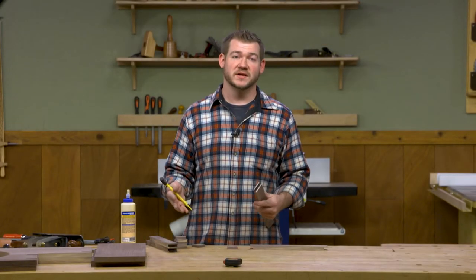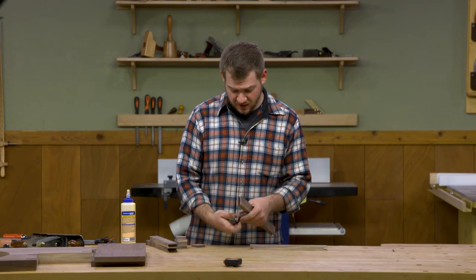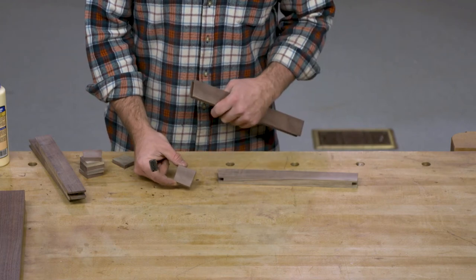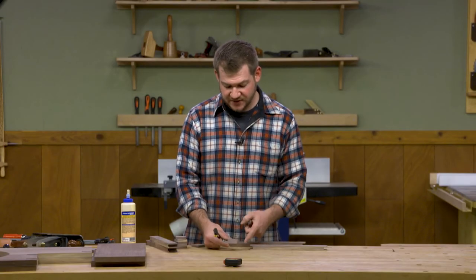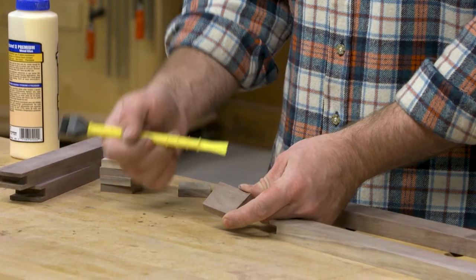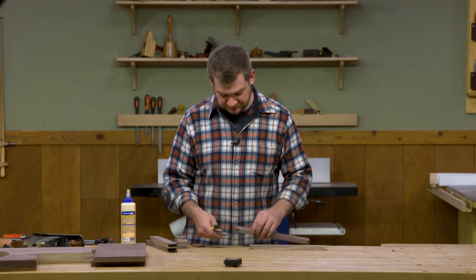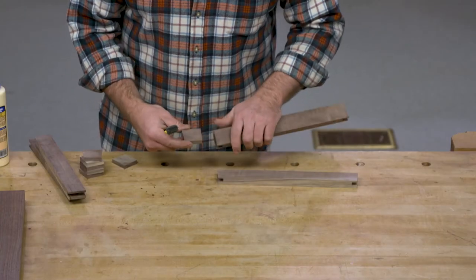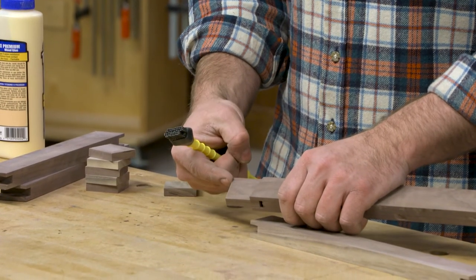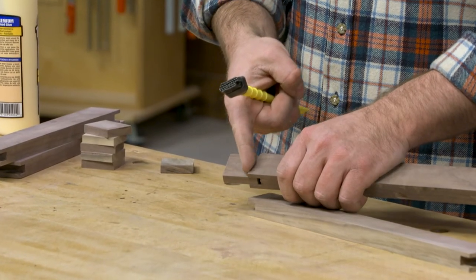Now that we have all the slots cut in the ends of our rails, we can go ahead and glue in the tenons. The tenons are just pieces of hardwood planed down to three-eighths of an inch thickness and cut to size. They're square on one edge and the other edge has a complementary angle - a bevel that matches the rails and the tilt of the two sides. When we glue these in, the biggest thing is to make sure that the angle on the end is sticking outward, the opposite of the shoulder on the rail.